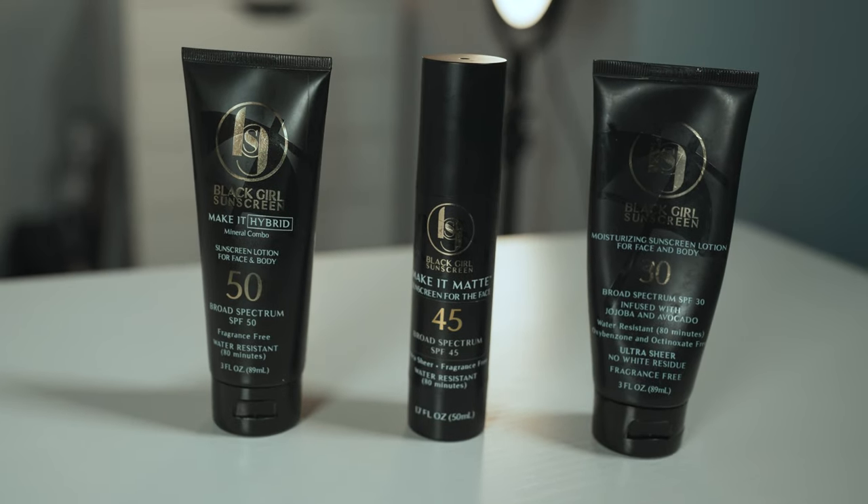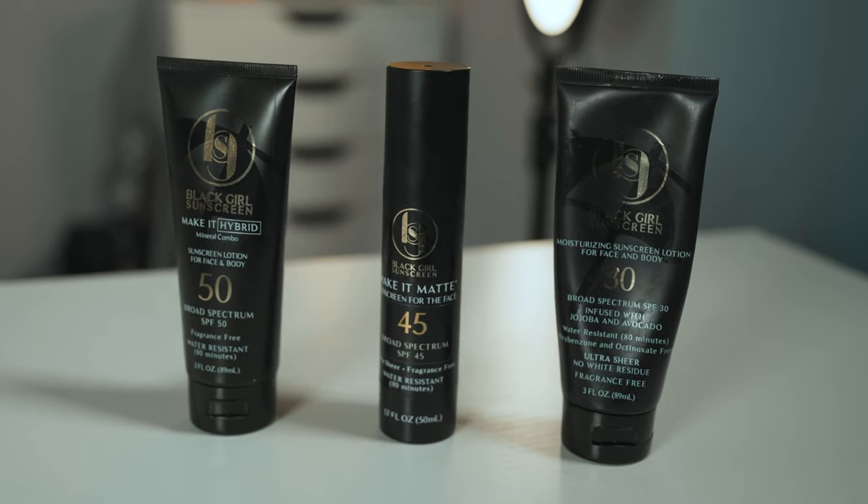But other than that, I'm really liking it. I can't wait to keep using it to see how I really feel about it, but those are my first impressions. I'm happy to add this to my collection of Black Girl Sunscreen. My favorite thing about these sunscreens is that they dry clear and don't leave a white residue — having sunscreen options that aren't going to give me a white cast are key. Lavender doesn't bother me and I like the way it smells, but if you do not, I would definitely avoid this one.